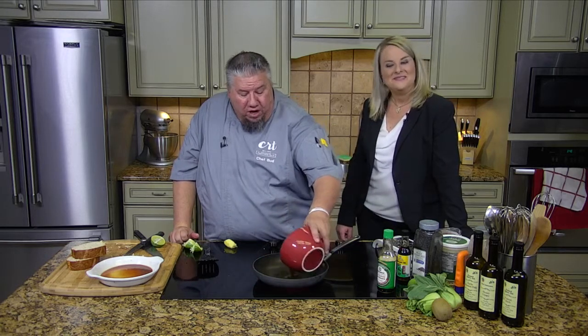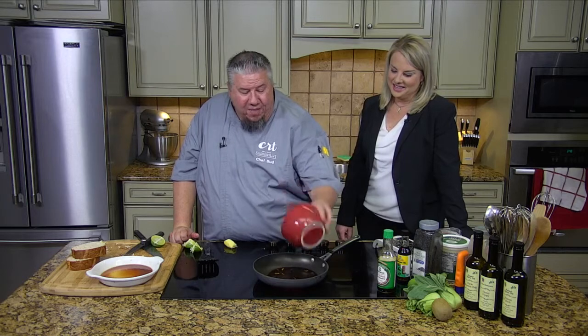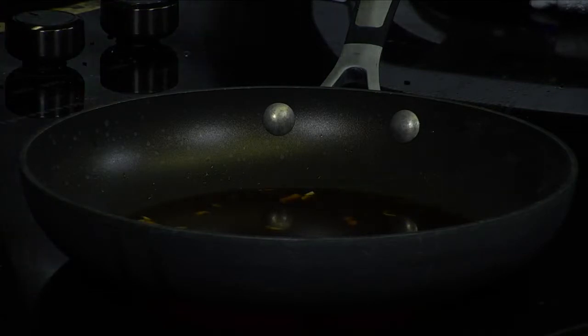Okay, so now what we're going to do is we're going to just pour this in here, and this is going to thicken it up. We're going to bring it to a boil. A couple little hints to this — fresh ginger, like I said, is a big thing.